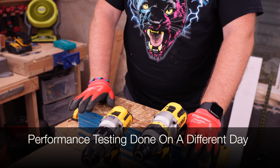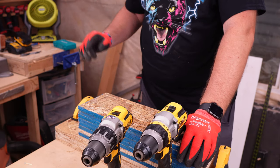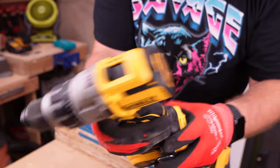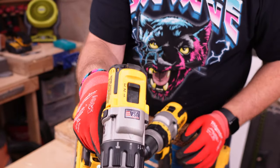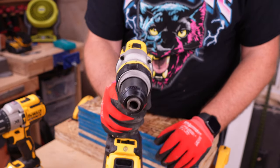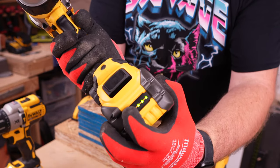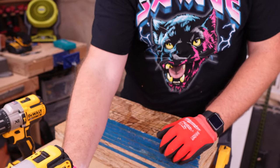We are first going to be running through our driving tests — five driving tests and then five drilling tests. We're starting with the DCD-996, which has a fully charged five amp hour battery, in speed three in drill mode. Then I'll follow that up with the Flexvolt Advantage hammer drill, also in speed three in drill mode, using a fully charged Flexvolt Advantage six amp hour battery.